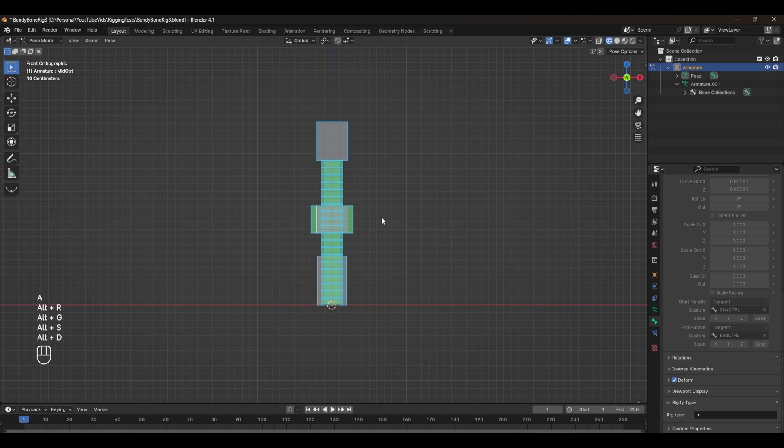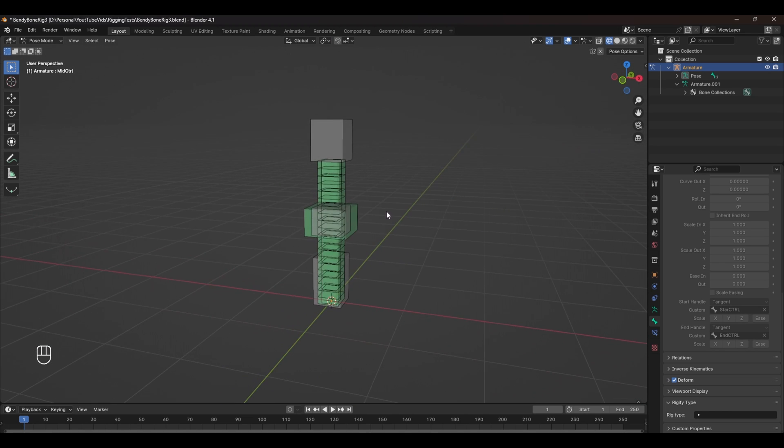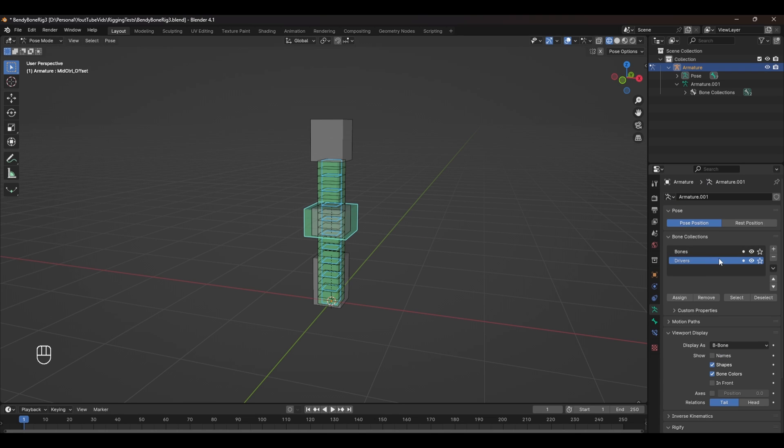This could be quite an eyesore to look at, and there are a lot of things we don't need to see all at once — mainly our driver bendy bones setup and the offset control. We can get rid of these by selecting them both, pressing Shift+M, and assigning them to a new bone collection. In the bone properties tab, remove these bones from the initial bone group and hide this drivers layer. Now we can only see the bones that we need.